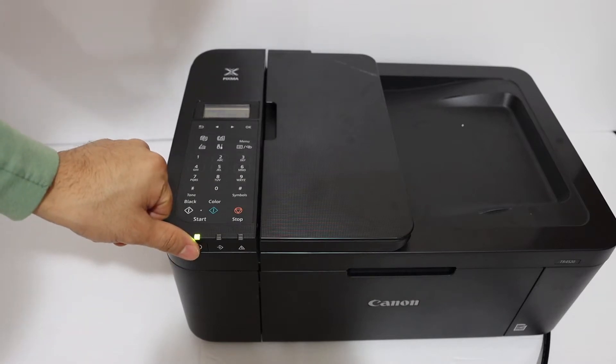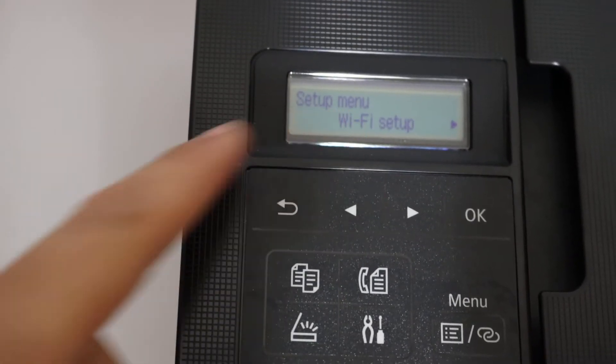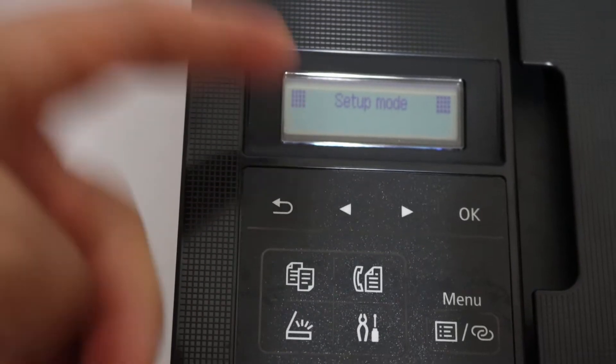The first step is to switch on the printer and go to the display panel. On the display panel, as we can see here, it says Wi-Fi setup. If you don't see this screen, just click on the setting button and it will come up on the setup mode.